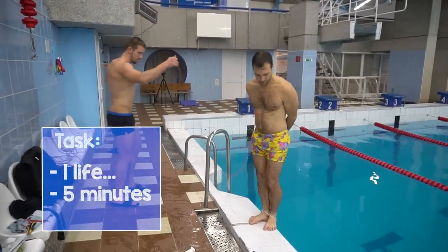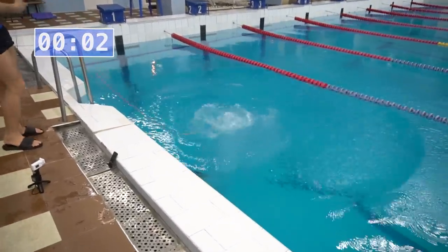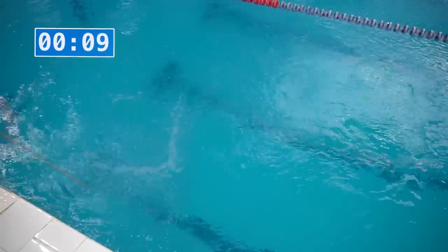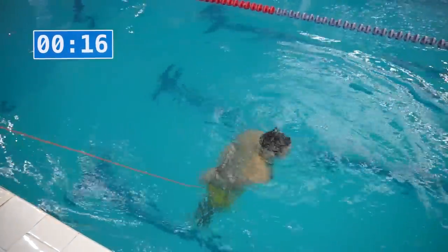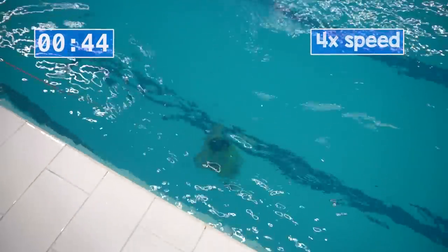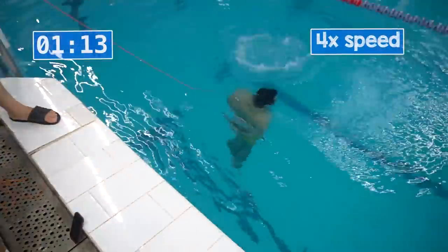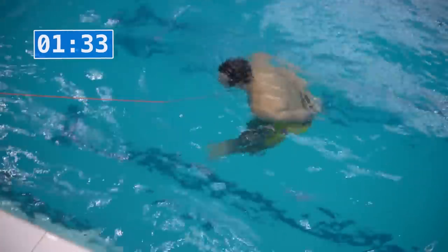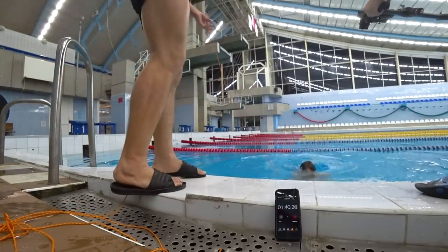The task is the same — five minutes — but the depth is now five meters. At first everything went fine: I touched the bottom, jumped, inhaled, went under, and so on. But then five meters turned out to be trickier than I thought. First, the time between my inhales rose by a lot. Second, the pressure on my eardrums was killing me, and I couldn't fix it because I was underwater with my hands tied. I thought I wanted to save my own health, so I decided to stop the challenge.